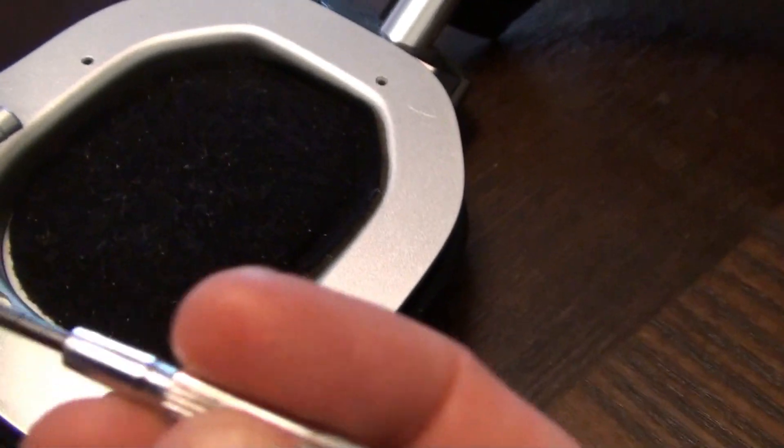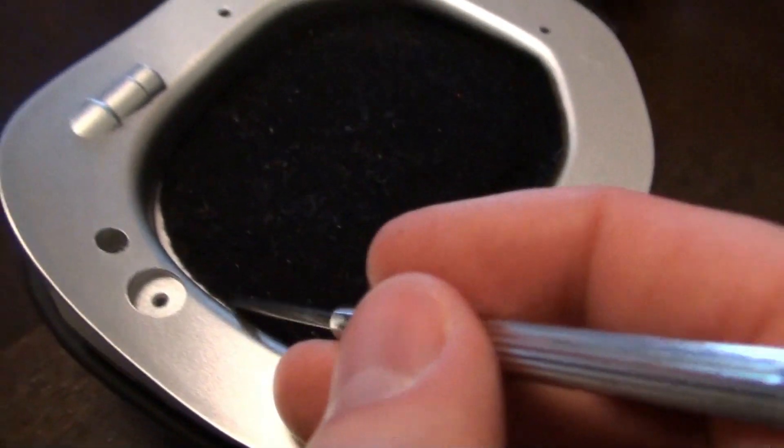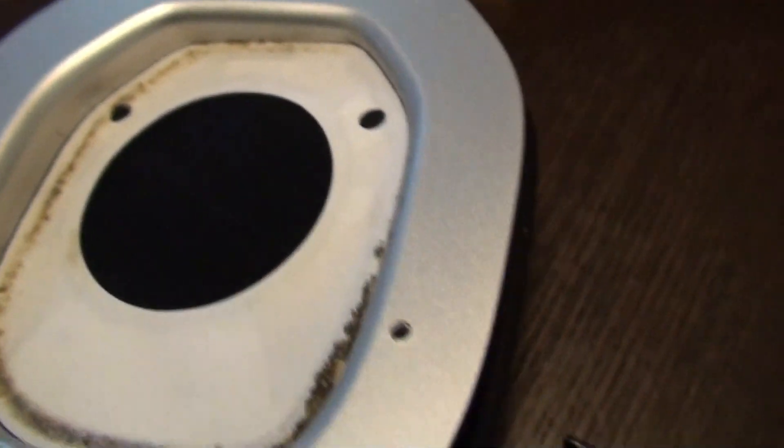With the four screws off, that exposes the inner piece which has a couple more screws. We need to get this padding off. I am going to use a flat head mini screwdriver and work my way all around. It is glued on the outer edge — just work it up and try to keep it all in one piece. With it all off, that should expose two more screws that need to come out.